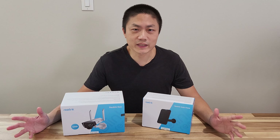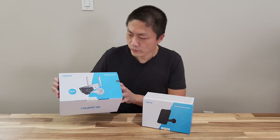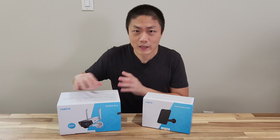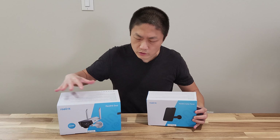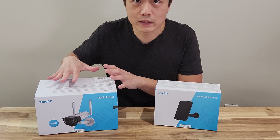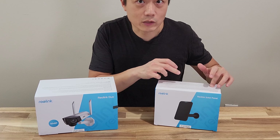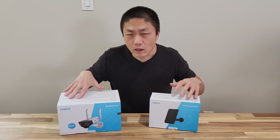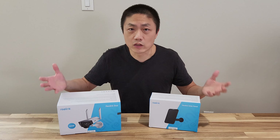Hello and welcome to New Parents in Training. Today I got a product from Reolink. They sent us this security camera which has a dual lens, and it also comes with a solar panel. This thing uses a battery, so once you install the security camera you don't have to plug into a wall socket because the solar panel can recharge the battery inside. Today I'm going to unbox them, install them, and then check out the app, the functions, and the video quality.